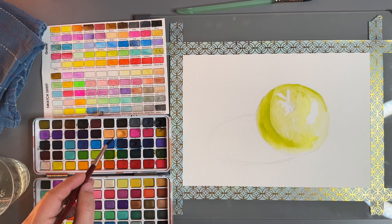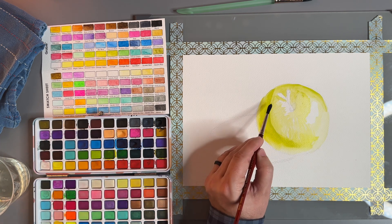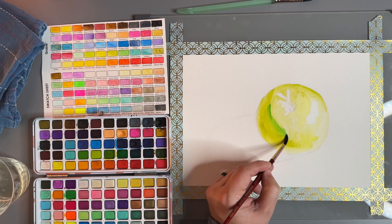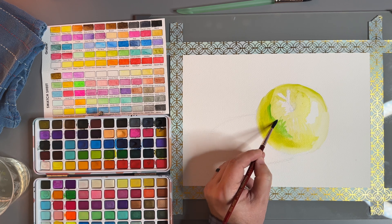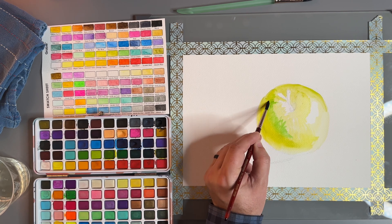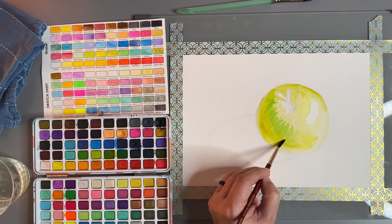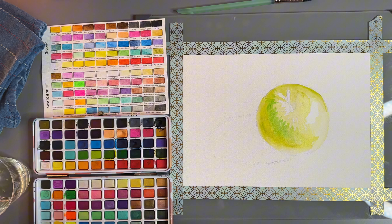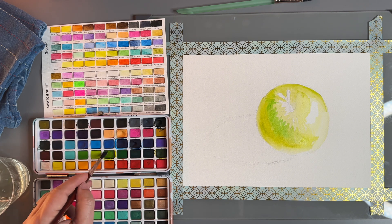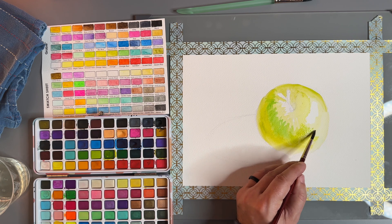Next, we're going to get some of this pudding green. I'm going to try to do the next layer. Remember — go in the direction of the apple skin. It will just start to look like it really is, really going in that direction, and starts to look more like an object.